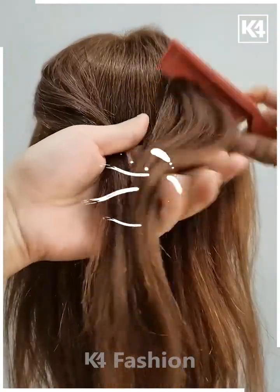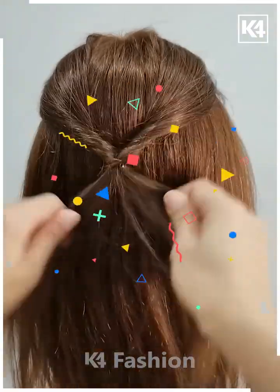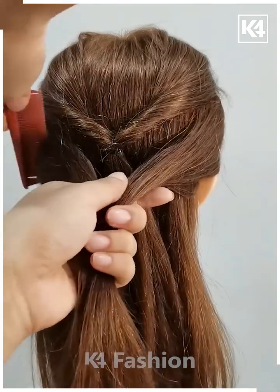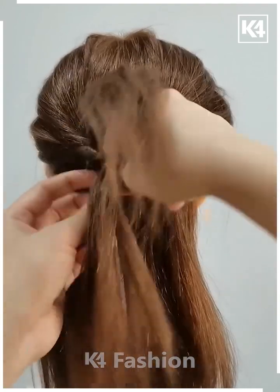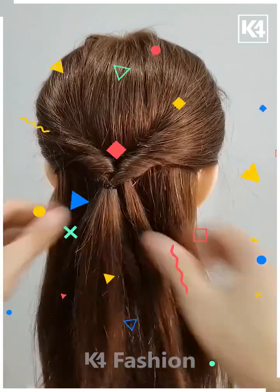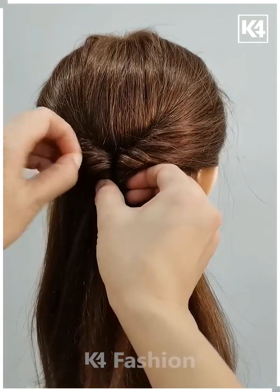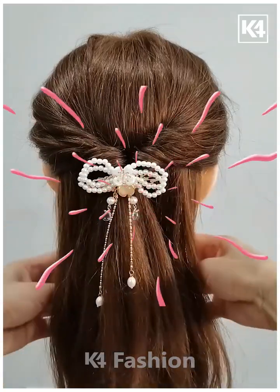Next is another hairstyle where we take two parts of the hair and tie them with a rubber band, making a nice cute funky look. Then taking two more small divisions of hair and rolling them in further to create this nice funky hairstyle, giving it shapes and creating a nice funky look.